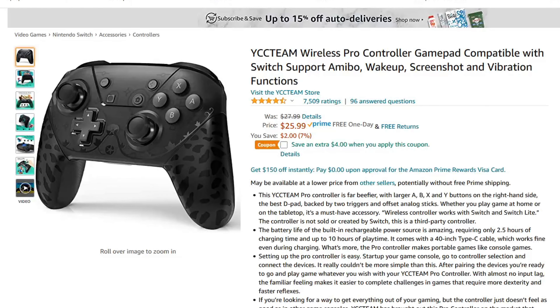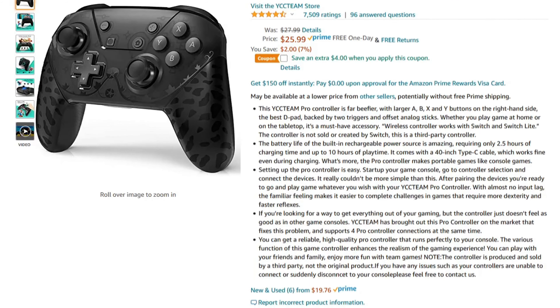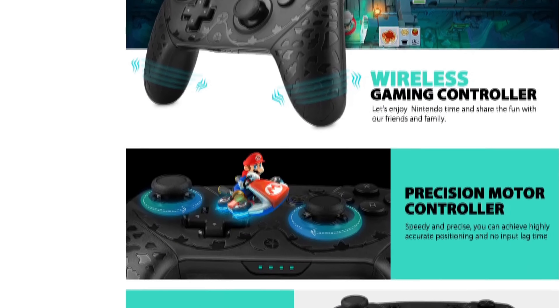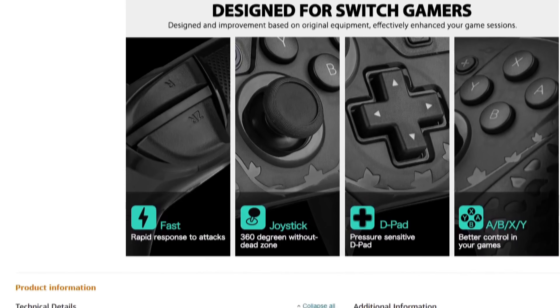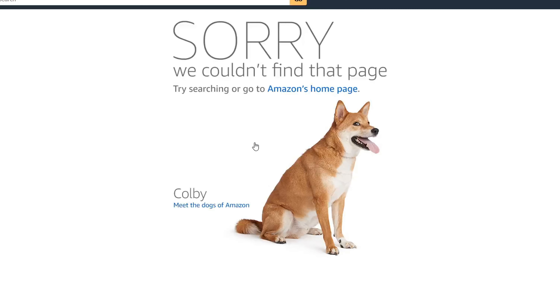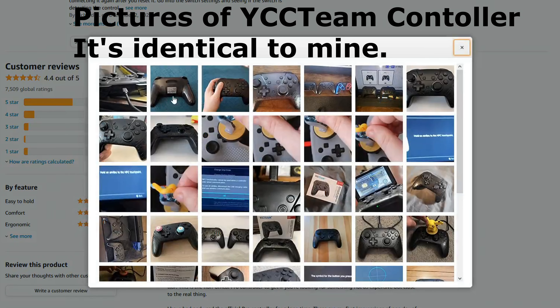I first came across this controller when I was just browsing Amazon for some cheap Switch controllers. Never heard of the brand, didn't look it up on YouTube or do any research, but I saw the price was good and it had decent Amazon ratings, so I made an impulse buy. To this day I still don't really know much about this company, but apparently they also made a few other Switch controllers. When I tried to look up this controller on Amazon today, I just can't find the listing anymore, so maybe this company disappeared and is now being rebranded as the YCC Team controller, because they look almost identical and all the specs are exactly the same.